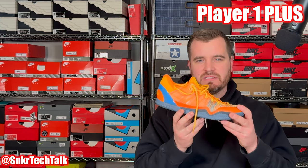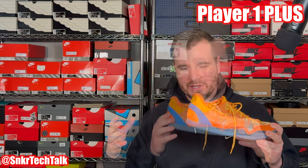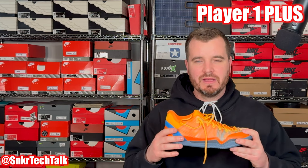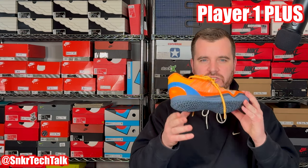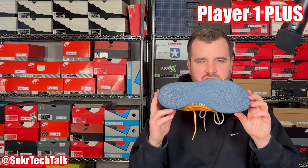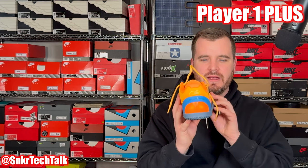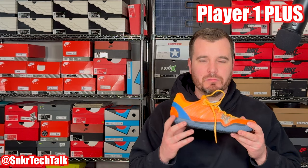Serious Player Only has built their brand on the mamba mentality — the 4AM logo represents the 4AM mentality that Kobe Bryant had, getting up earlier than all his competitors. This orange colorway throughout has a gray outsole — some people initially thought it was blue, but it's gray — with a really nice blue clip at the heel counter. A very gorgeous shoe, and all of their Player One Plus colorways have been an absolute hit in my books.